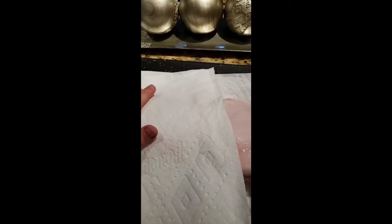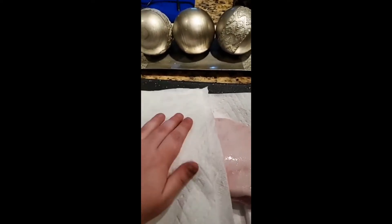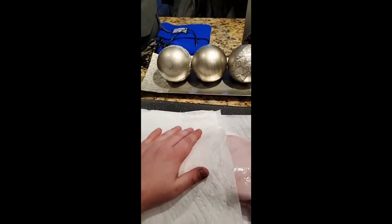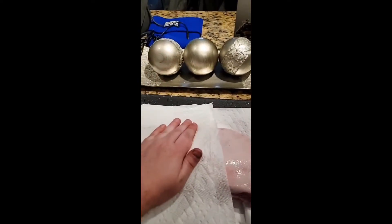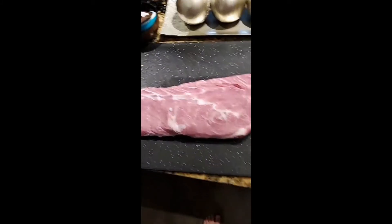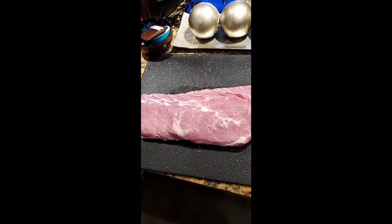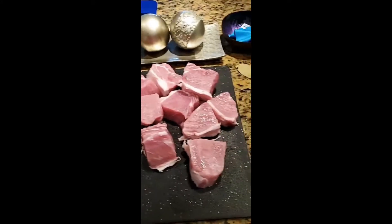Next, you want to pat this baby dry with some paper towels — get in there. Then you're gonna cut this into manageable chunks. There we go, nice manageable chunks.